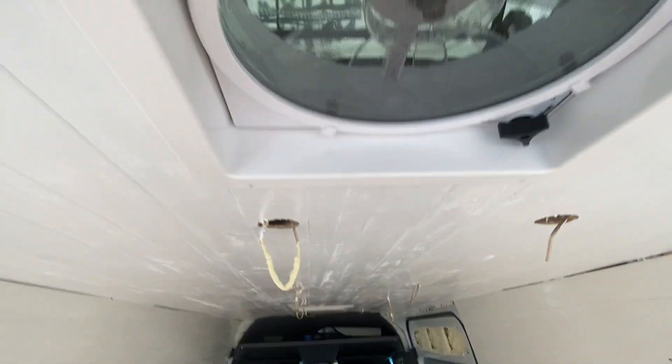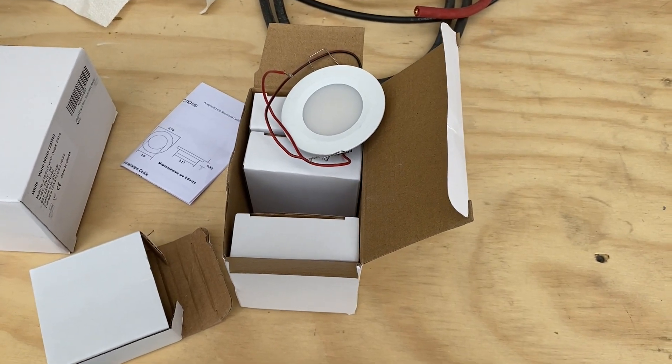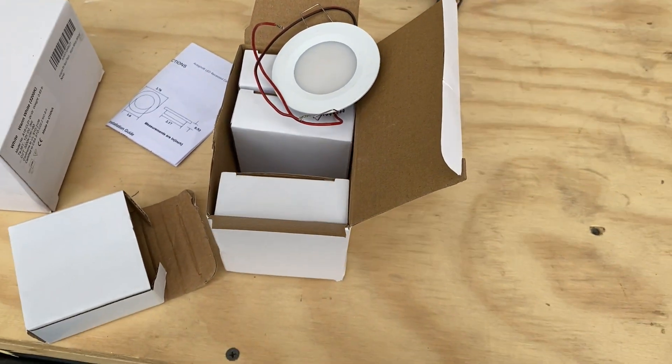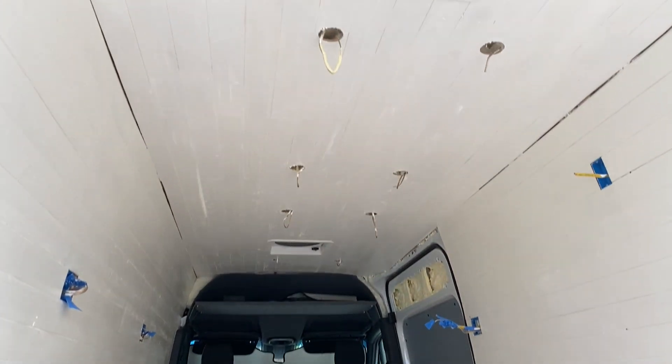I've got my fan covers in — it's really starting to come along now. These are the LEDs I use; I'll put a link for them in the description down below. They come in a four pack and I'm going to be using eight of them.